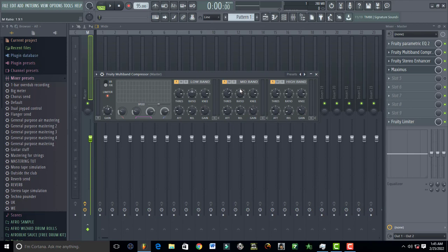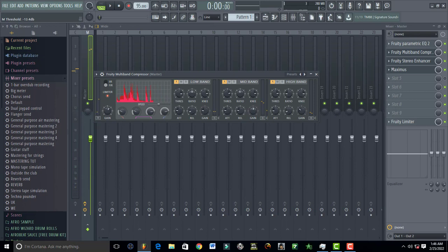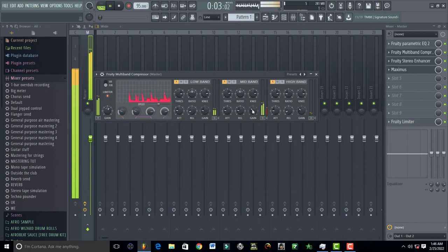The same thing goes for the mid band — set it up to where it sounds better. I love to set it around 11 to 13, which sounds great. You can also reduce the gain a little bit. Once you're done with the mid, attack and release should both be on fast.